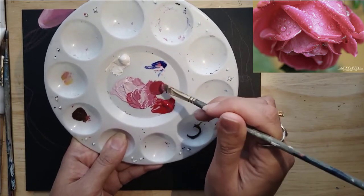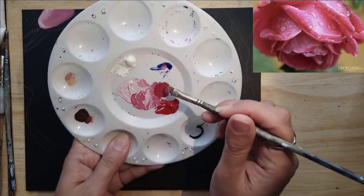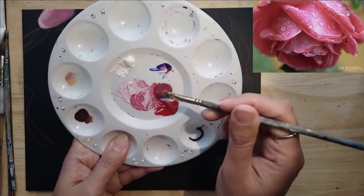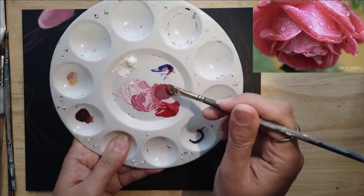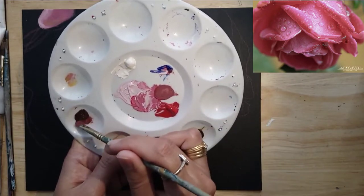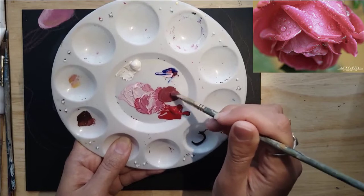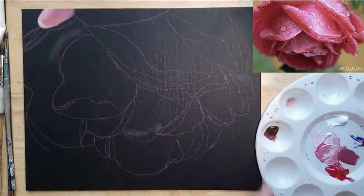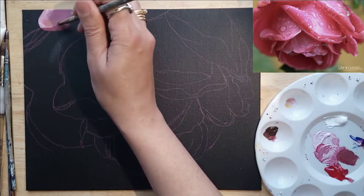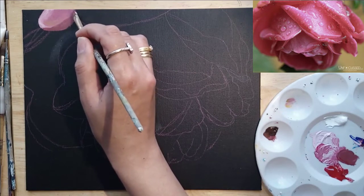I'm adding some burnt umber to that pink color that I made. This is going to be used for all the parts of the petals that are in shade — going into the flower or being overlapped by another petal, so all those darker areas. I always take out just a tiny bit of paint because acrylic dries really fast. If you take out too much it gets dry and you end up not being able to use it, which wastes a lot of paint. Just take out a little bit at a time and test your colors.